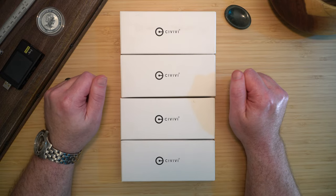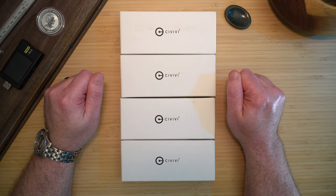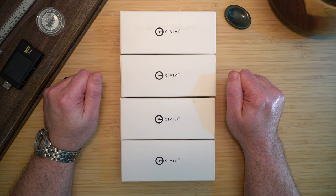We Knives' budget brand, Civivi, is featured all over YouTube and Amazon. I wanted to know if the hype was real, so I spent my own money to get these four knives. Let's take a look and I'll give you my initial impressions and help you decide if a Civivi knife is worth being in your EDC.